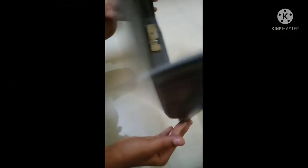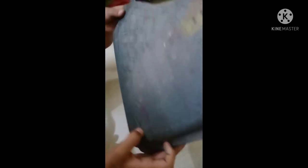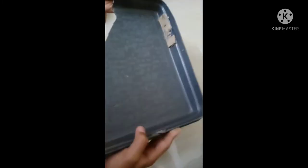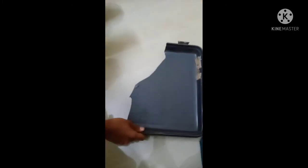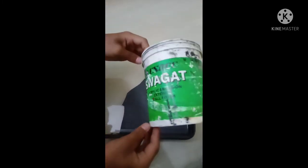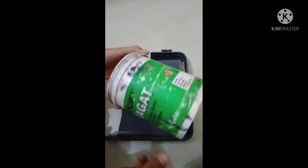We are going to show you a little bit of a suitcase. We are going to show you a little bit of a piece.